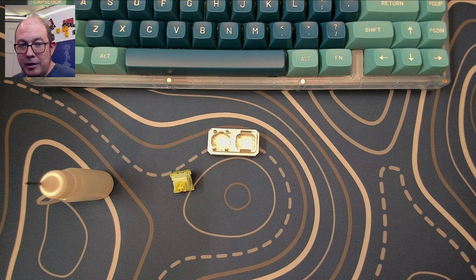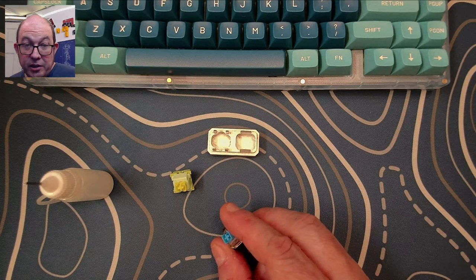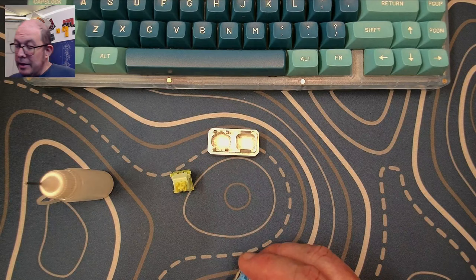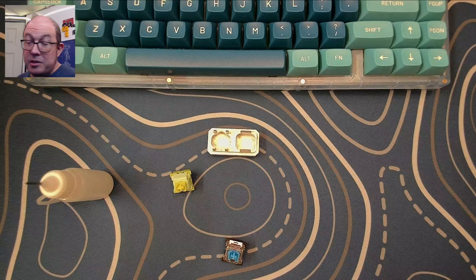One day I was just thinking about what I could do with these blues. There are two different types of clicky switches. There is a click jacket — which is what this blue uses — basically meaning it has a tail, a little extra piece of plastic that hangs on to it. Then there are click bars, where the stem has an extra little leg on the back end, and it's essentially like a spring bar that sits straight, and when that leg hits it, it bounces to create the click sound.